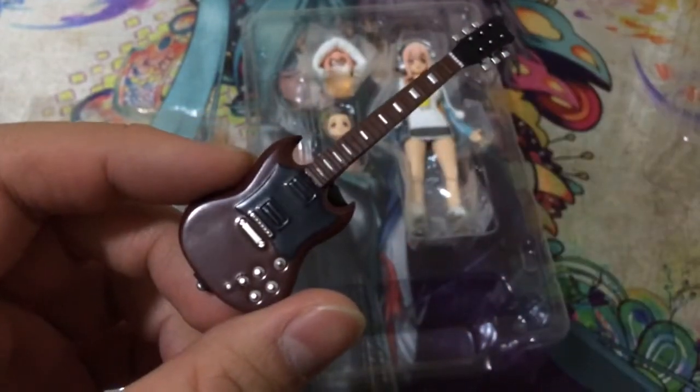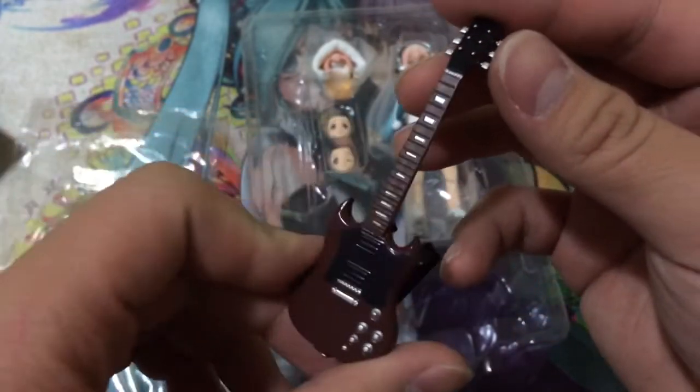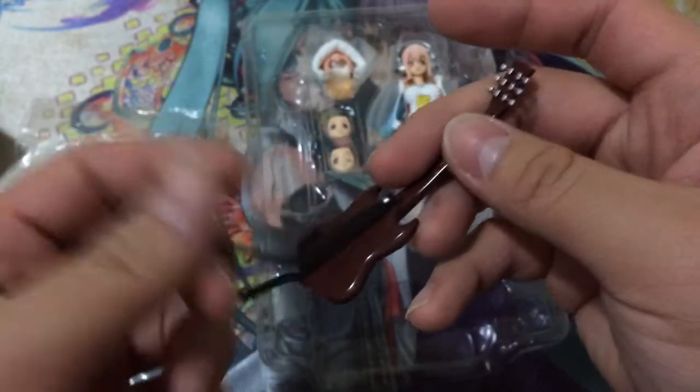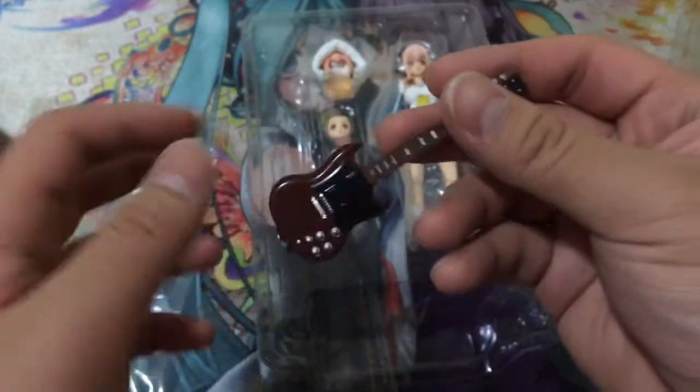Let's take a look at her accessories. She comes with a guitar that has a nice matte finish, some shine on the bottom, and nice paint details throughout. There's a little pin on the back and a small elastic strap so you can get it over the figure pretty easily.